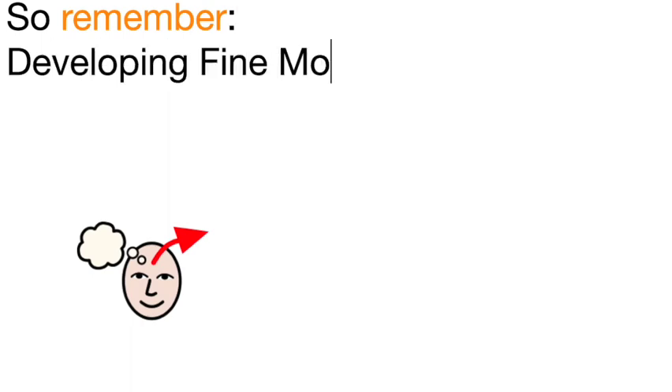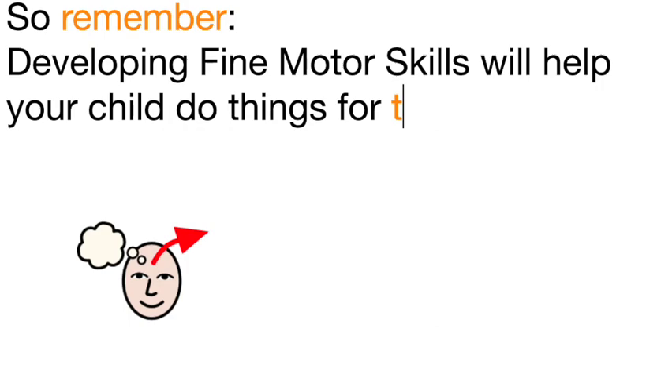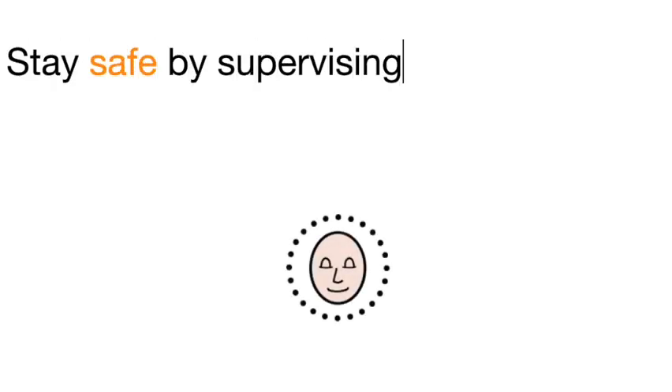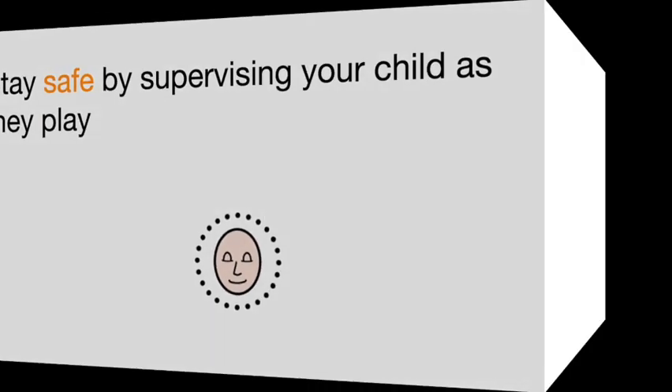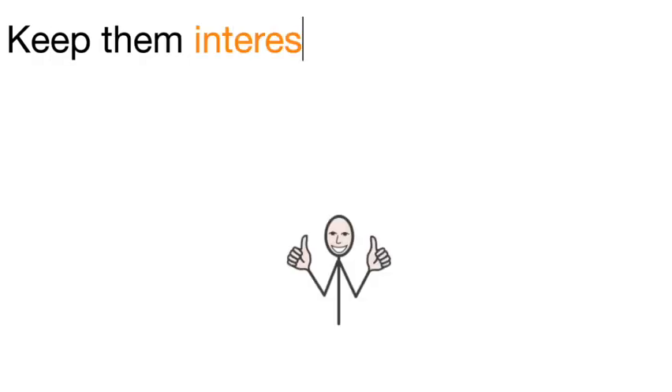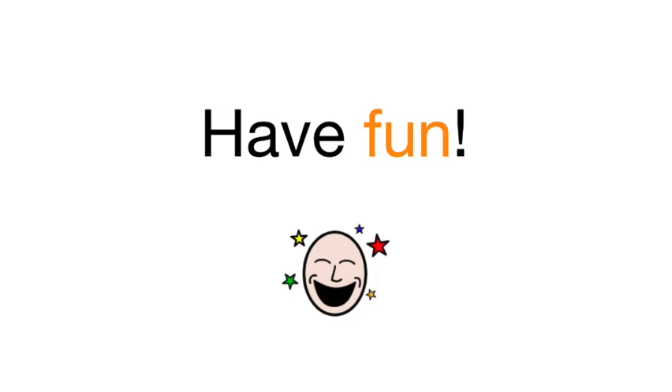Lastly, some things to remember. Developing fine motor skills will help your child to do things for themselves. Stay safe by supervising your child as they play. Keep them interested by making your own resources. And most importantly, have fun.